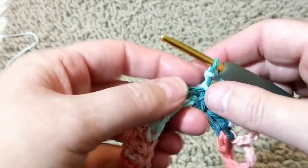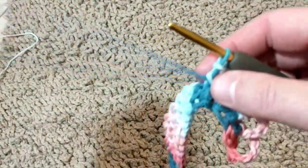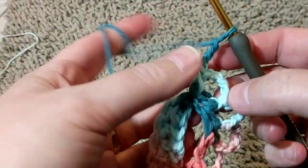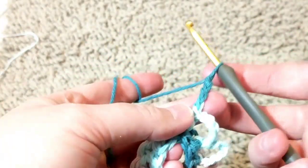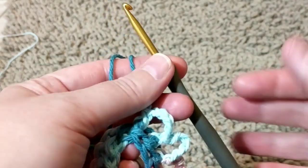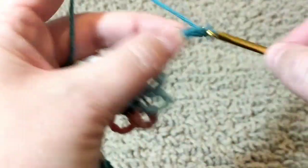Then you just repeat this all the way to the end. I will let you crochet and I will come back to show you how to start the double crochet on the next row. You can chain three, five, seven, or if you want it taller — nine, ten, eleven. It doesn't have to be an odd number. Just use your imagination.